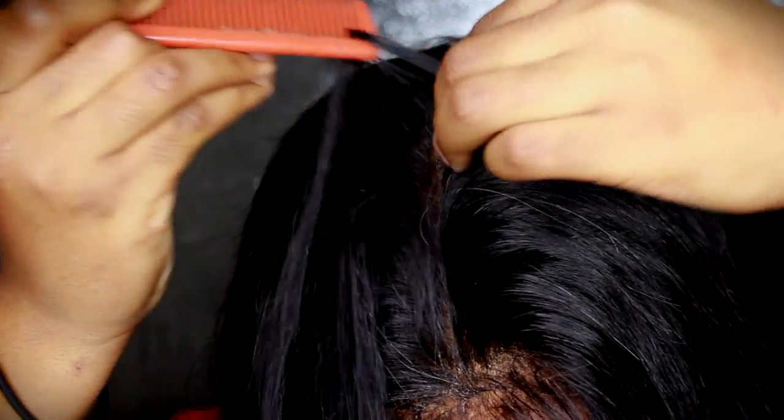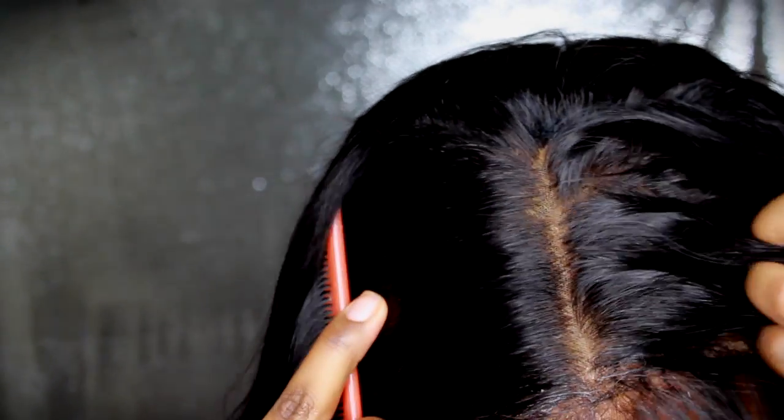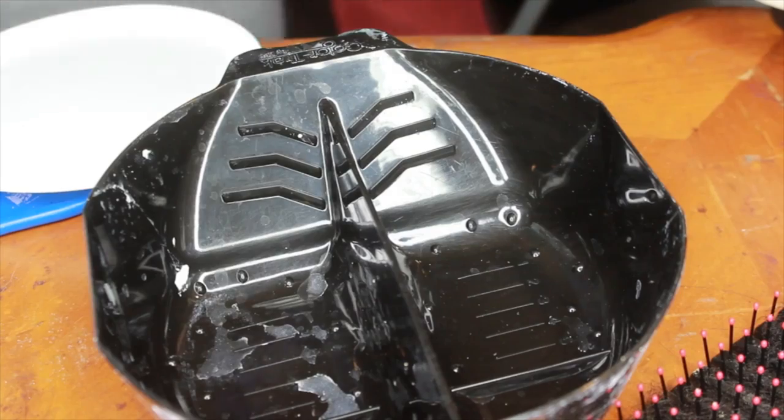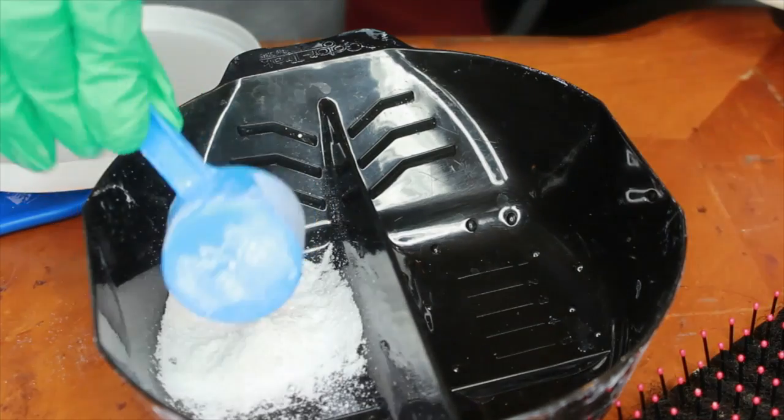I finally covered up those awful blonde patches that were looking like a hot mess, so my frontal looks natural now. Hopefully you guys enjoyed this quick little tutorial on how I actually correct my over-processed bleach knots. Check out my video on how I actually bleached knots successfully.